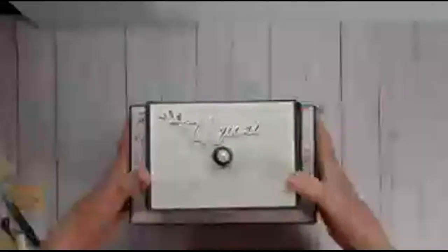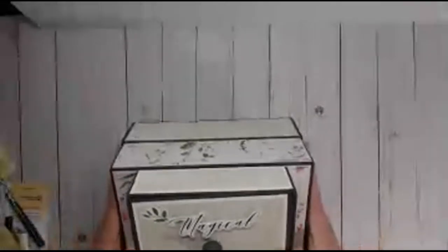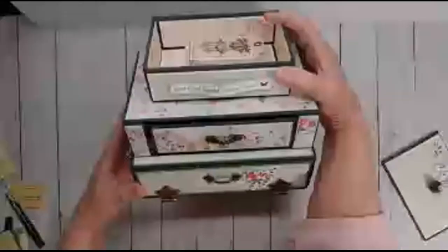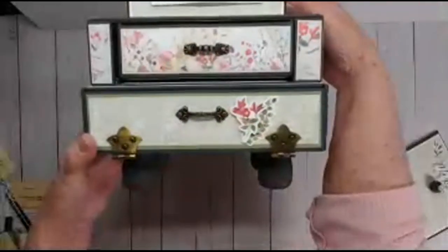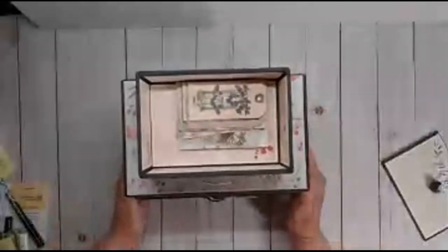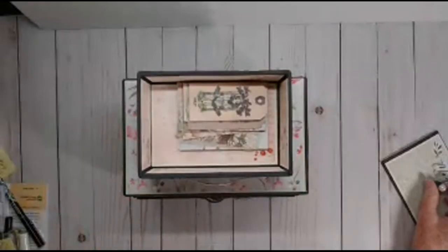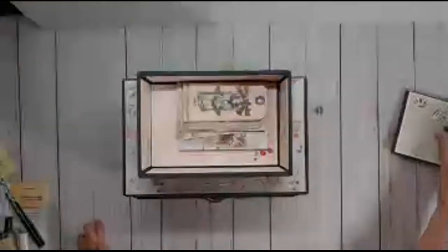On the back, you can see they all line up across the back so it's nice and smooth. I did put feet on the bottom — those were unfinished wooden pieces and I went ahead and painted them. I used some Stickles just to give them a little bit of pop.